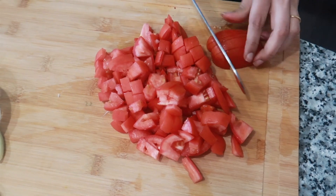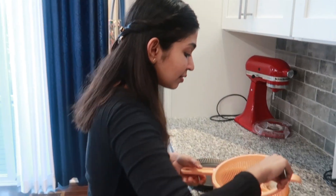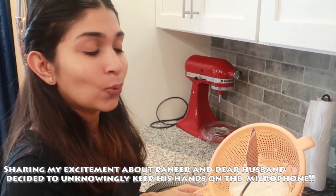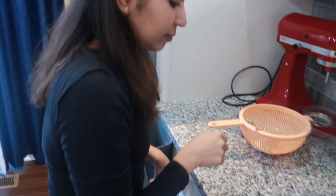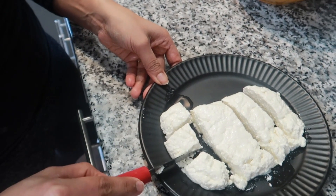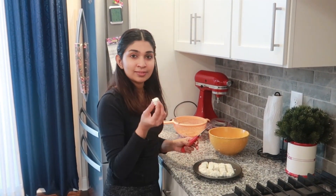For the topping base, we need one onion, four tomatoes, and some garlic cloves. Now let's cut up the paneer. Look how soft it is — fresh homemade paneer.